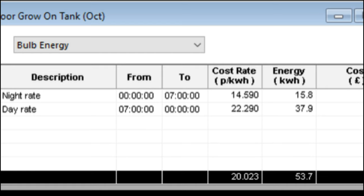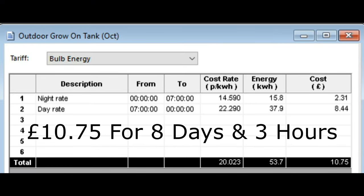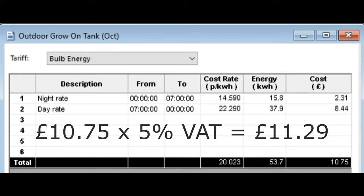This can then be transferred into a graph so you can see the maximum kilowatt hours used, when it was used, the minimum kilowatt hours. You can cross that against any data from the weather report. Going back to the cost where you've entered your tariff, it tells me how much energy I've used in the day and at night and how much it just cost me. It's cost me £2.31 at night and £8.44 during the day to heat the one kilowatt Cloverleaf heater in the outdoor grow-on tank. To give a more accurate figure: on top of the £10.75 you've got 5% VAT which takes it up to £11.28 and 7 pence.